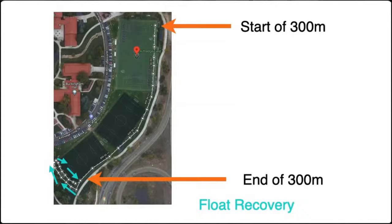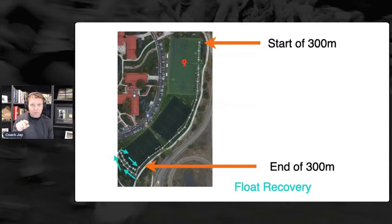As you can see, it looks like three soccer fields, but when I was an athlete at the University of Colorado it was just one big field — kind of kidney-bean shaped. The outside perimeter shows the start of the 300 and the end of the 300. Then the float recovery is at the bottom where you're going about 80 to 100 meters and back 80 to 100 meters, and then you go the other way down the perimeter of the field.